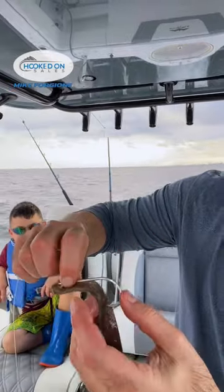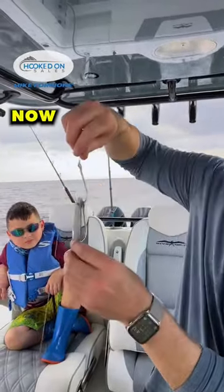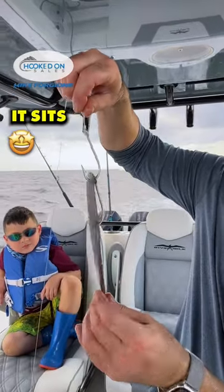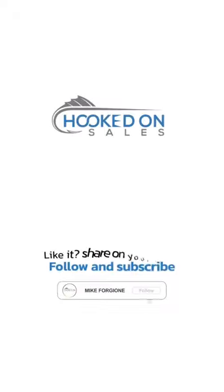And now it sits nice and perfect — that's what it's going to look like once it's in the water. Follow and subscribe for more.